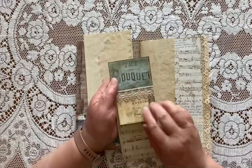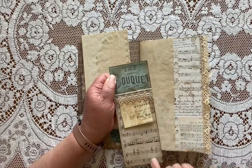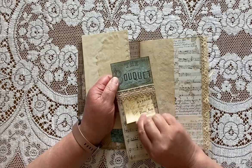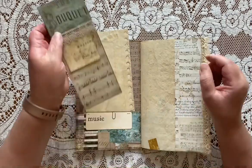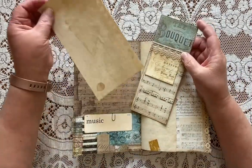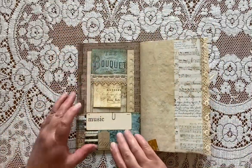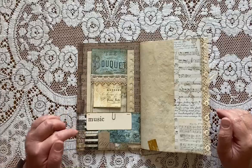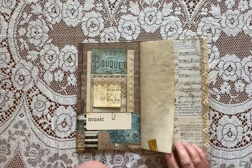This is a tag I made with some coffee-dyed sheet music and the Stamperia paper, just backed it with coffee-dyed paper and put it in here with a blank piece of paper for journaling. This flashcard is from my Etsy shop, just a piece of old tape that I made.